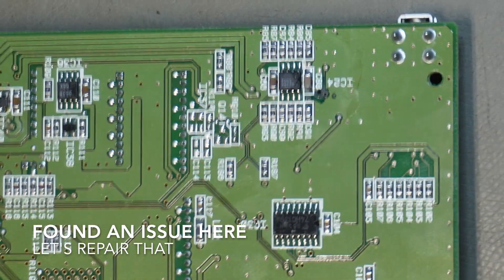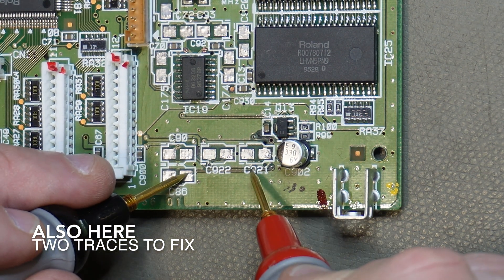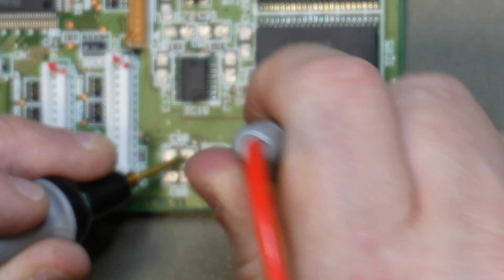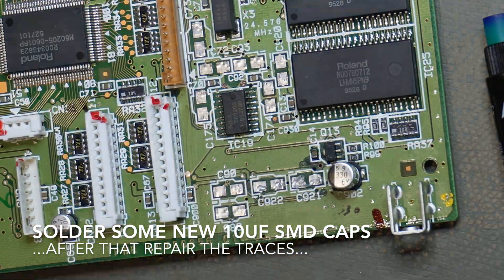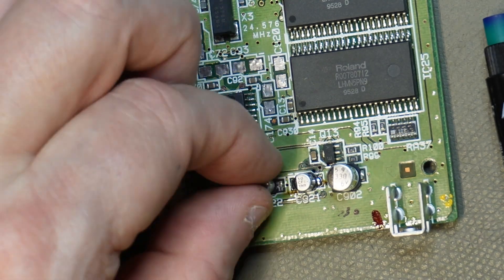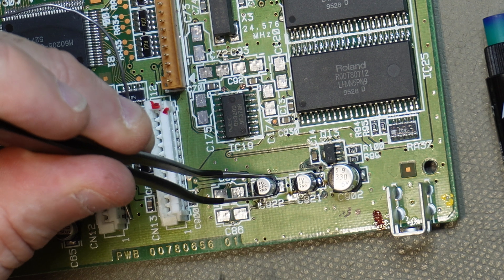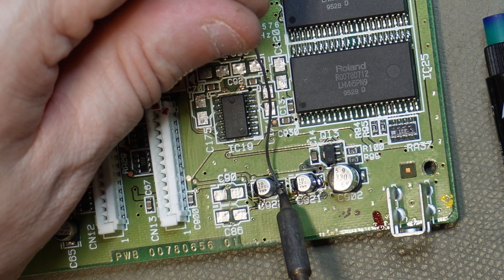Let's go to repair. Okay — not okay. We're about to repair.